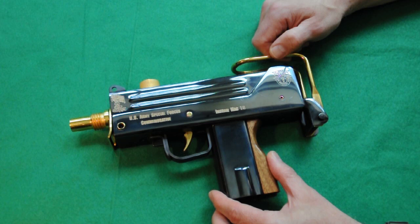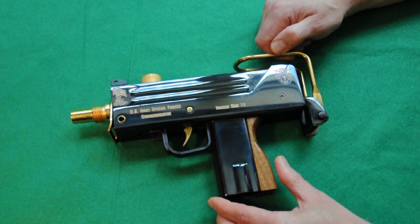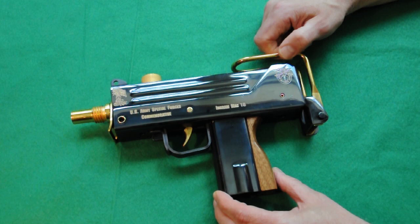The magazine for the .45 holds 30 rounds, and the 9mm holds 32. He also came out with an M11, which is the .380, and then they lengthened the M11 to accept 9mm as well — and it's a smaller gun.